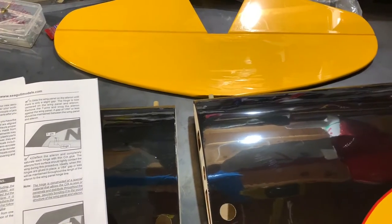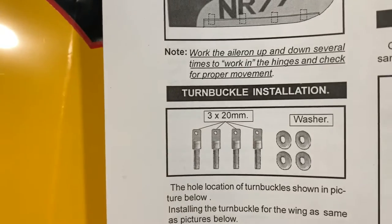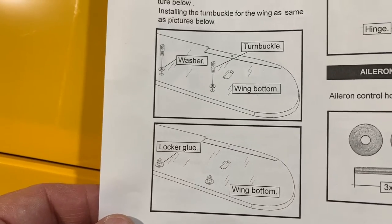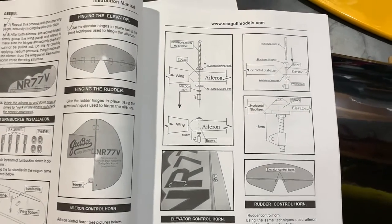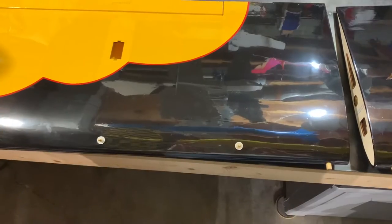Now we're going to start putting in some turnbuckles on the plane. These are the turnbuckles we'll be working with — they're needed to help hold the landing gear in place. After that, we'll dive into getting our control horns installed.